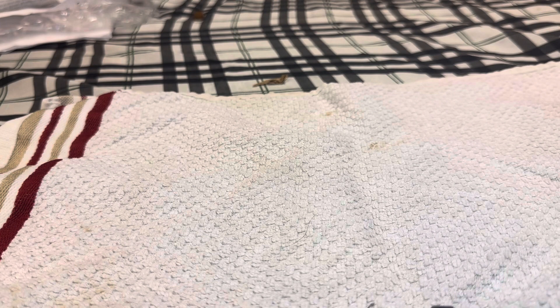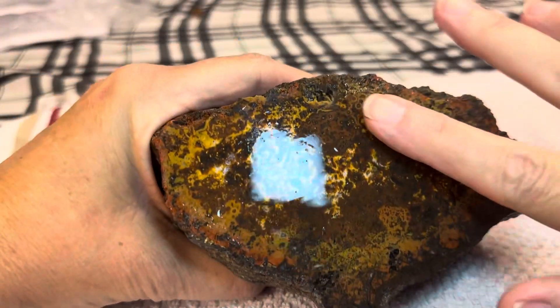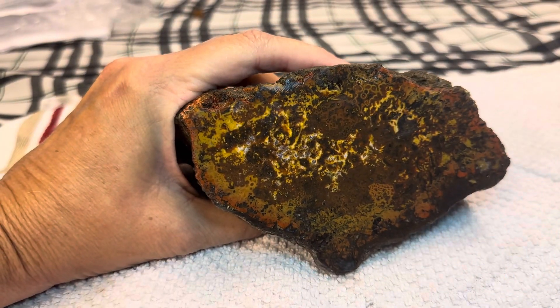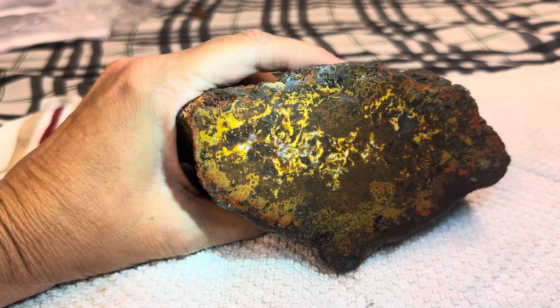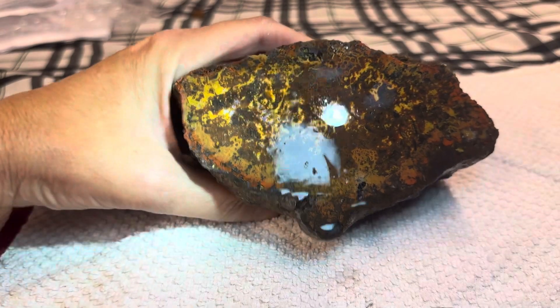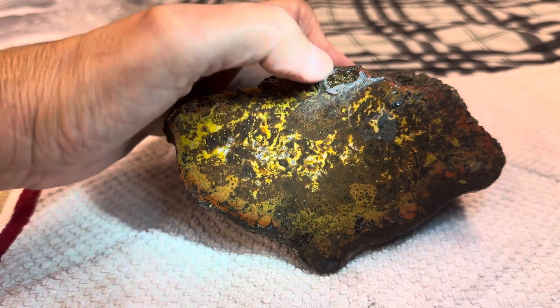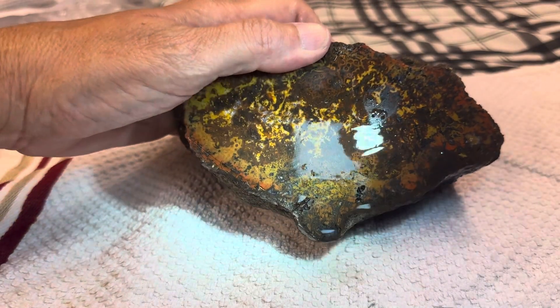The first one I have is a Woodward Branch Texas Plume. Look at those yellows and there's some white there. There's a little window there. Very pretty.